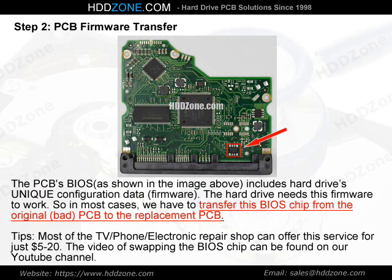Step 2: PCB Firmware Transfer. The PCB BIOS, as shown in the image above, includes the hard drive's unique configuration data — firmware. The hard drive needs this firmware to work. So in most cases, we have to transfer this BIOS chip from the original bad PCB to the replacement PCB. Tip: Most TV, phone, or electronic repair shops can offer this service for just $5–20. A video of swapping the BIOS chip can be found on our YouTube channel.